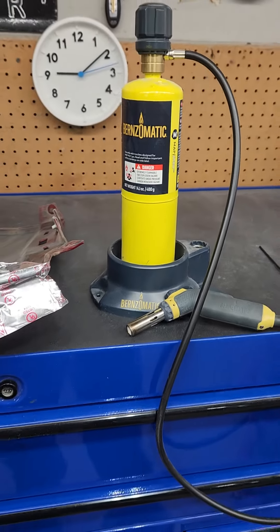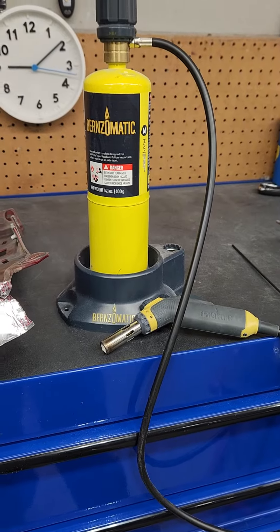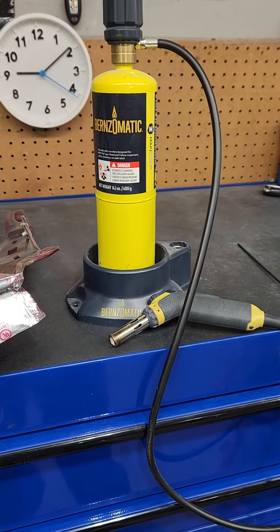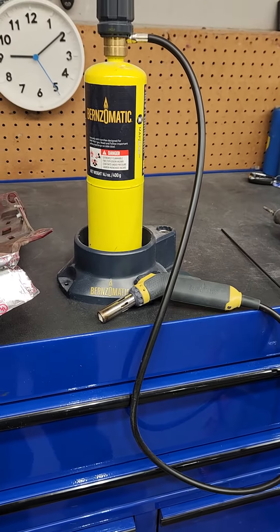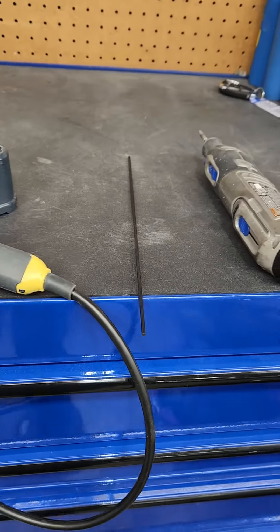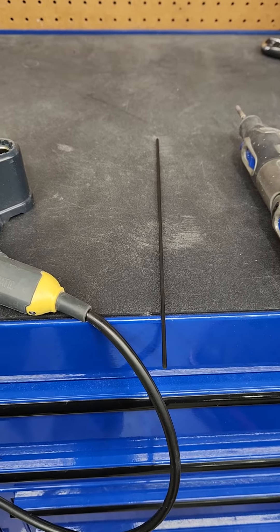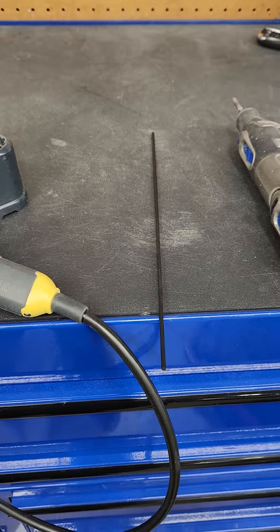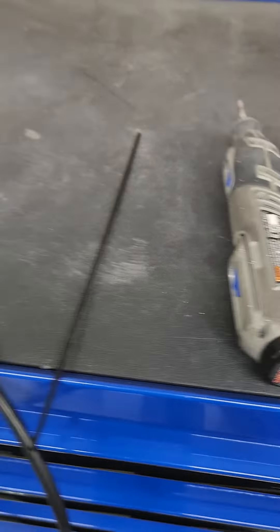These are the tools we're going to use: a Bernzomatic map gas torch. If you really want to learn welding properly, this is the way to go — it is fully mobile and you can adjust the nozzle. And this is the welding rod, it's a resin polypropylene welding rod. That's what we're going to lay in there and make our tab out of. And then we're going to finish it with a cordless Dremel.